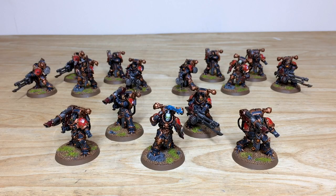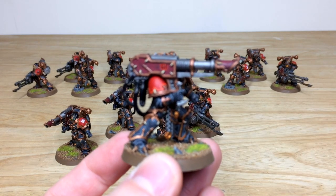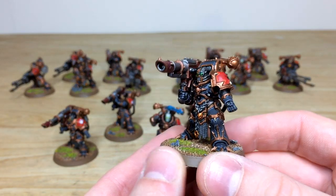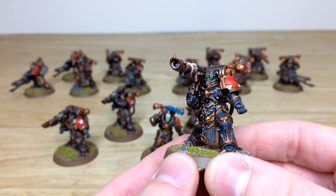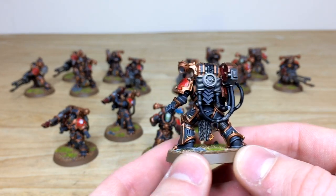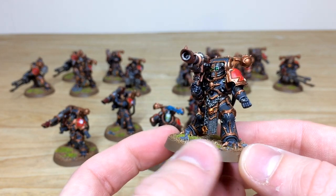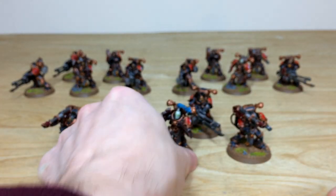Next up, the havocs — three units of five. The new havocs are noticeably larger than previous models. Various weapon loadouts across squads include autocannons and lascannons. The lascannon model features the classic over-the-shoulder mounted pose, a lovely nod to old second-edition models. All the little details are fully picked out and painted — chain work, bronze work, red — all done to a lovely finish with the consistent green accent color.